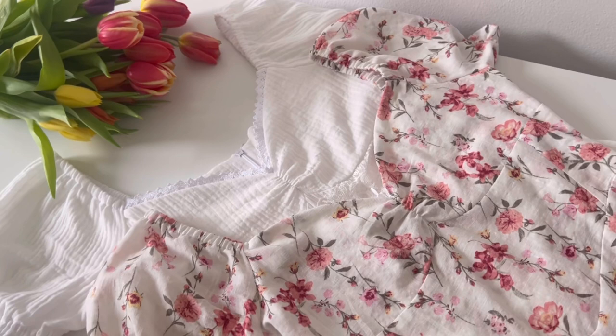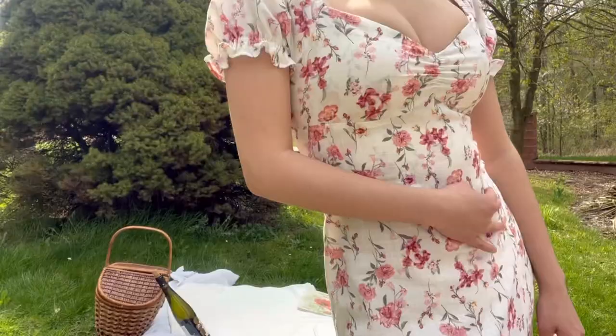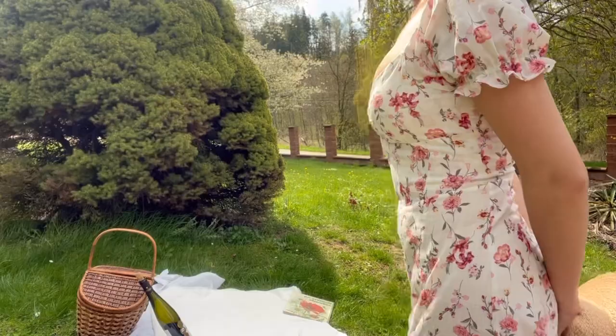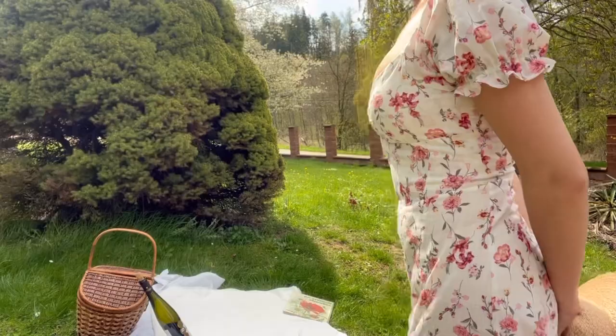If you tie a pretty ribbon, the Vera Blossom dress is complete. If the video was helpful, please subscribe and like. See you in the next video. Bye!